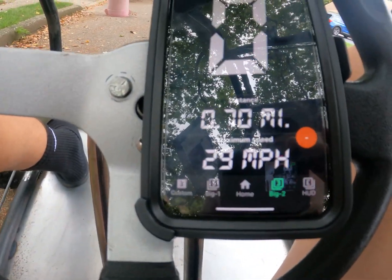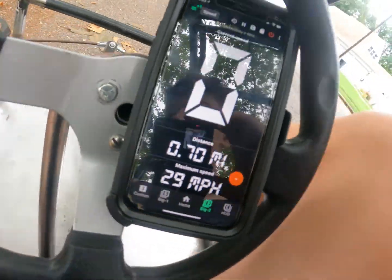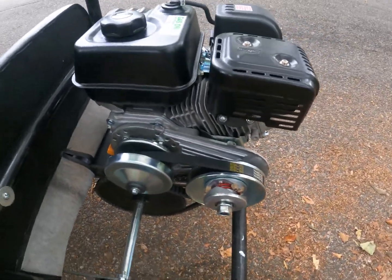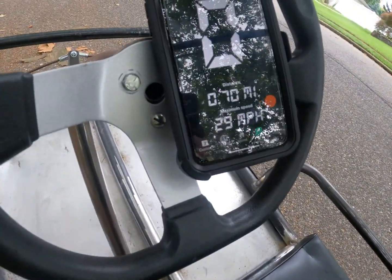29 miles an hour max — that's with the governor still on. I'll do a video on taking the governor off, but yeah, governor on: 29 miles an hour max.